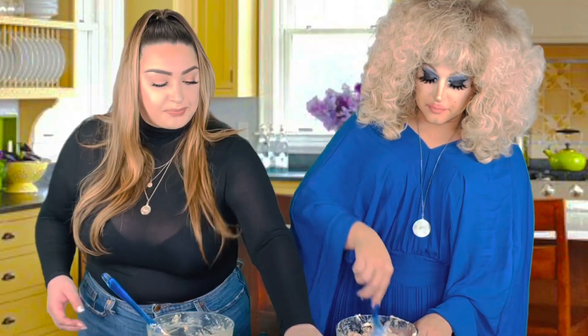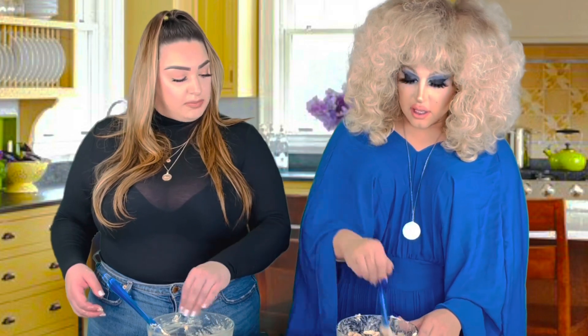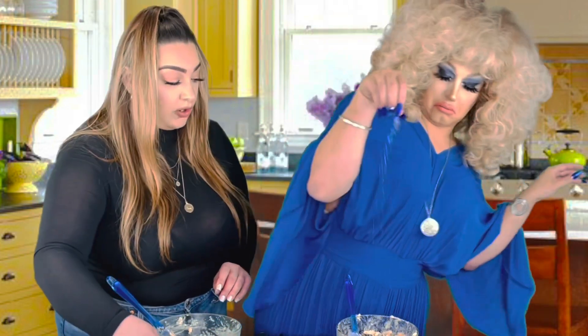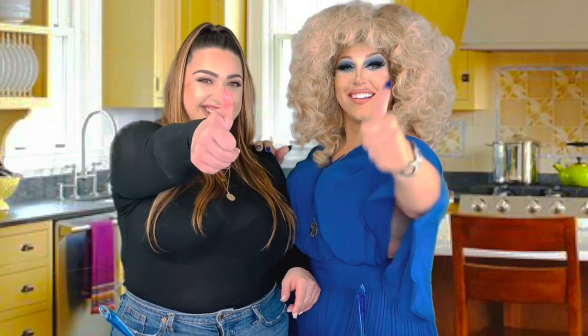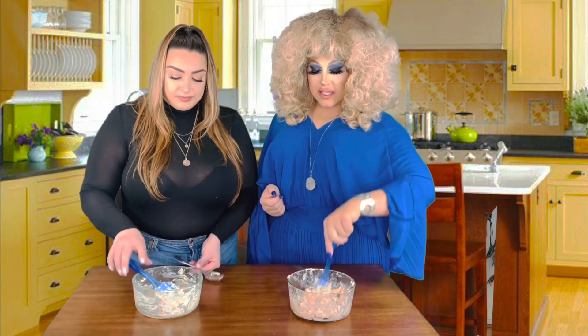I'm going to salt mine. You should put a little salt in the sweet one too — just a hint to bring up the sweetness. Oh, I forgot to put garlic in mine. So we've cleaned up a little bit here and we have our compound butters all mixed up looking very artisanal and delicious.